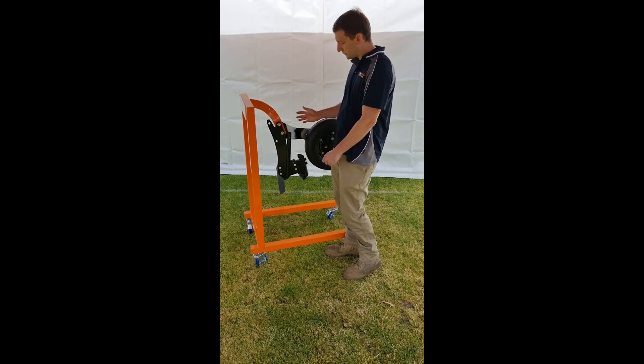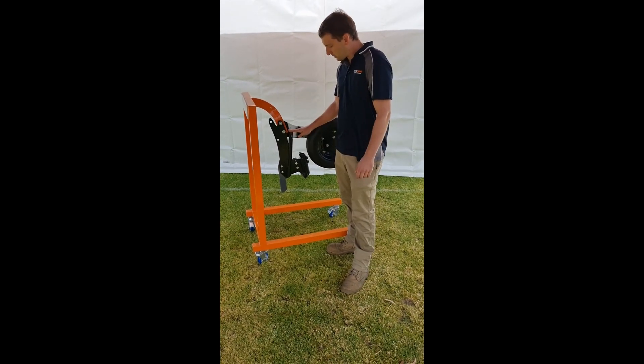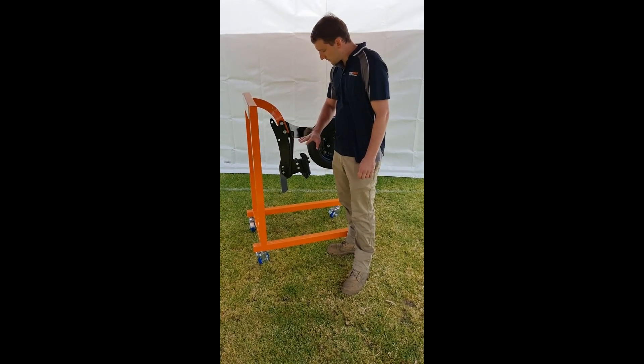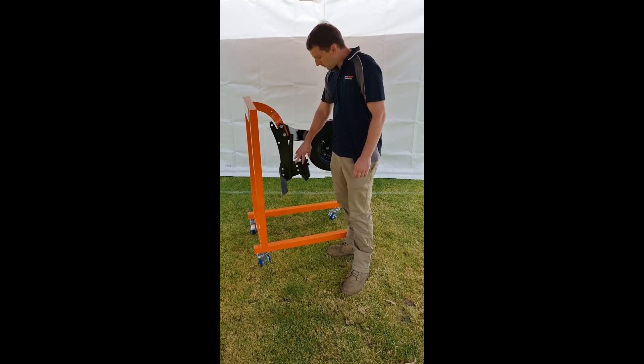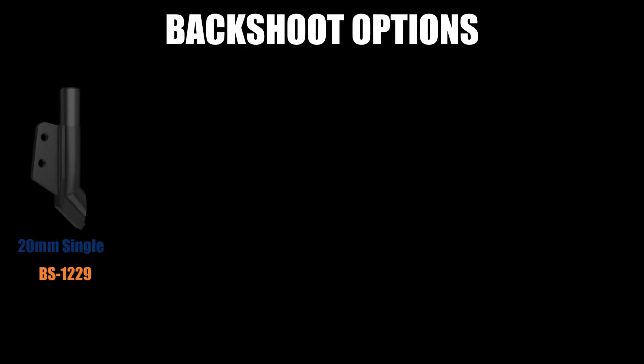Running you through here, we have the double shoot option. As you can see, deep banding fertilizer — that's liquid and granular — down behind the point. You've got access to the full range of Maxipoint back shoots here.